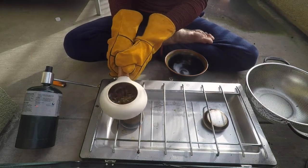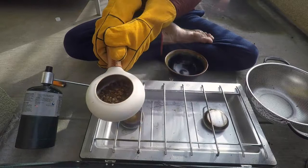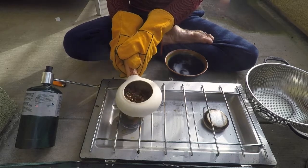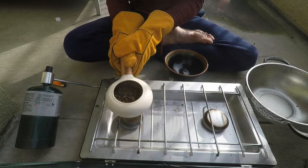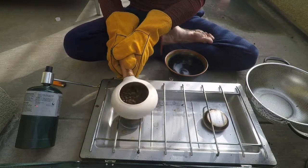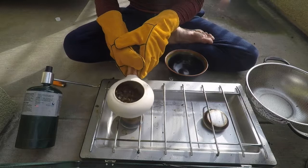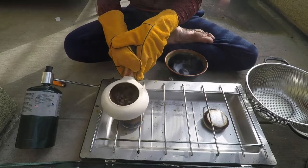I think we're going to be getting close to the first crack now. There it is. Once it starts cracking I like to move it a little faster just to make sure that I'm roasting evenly.